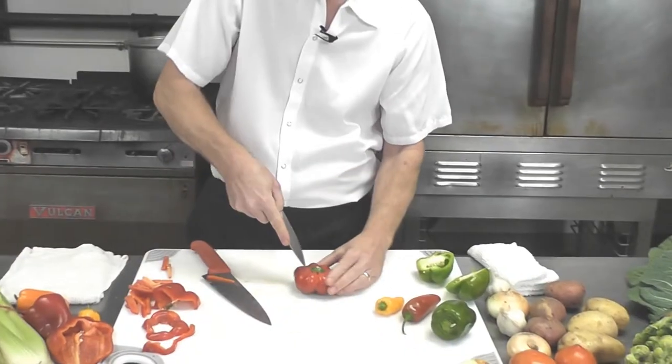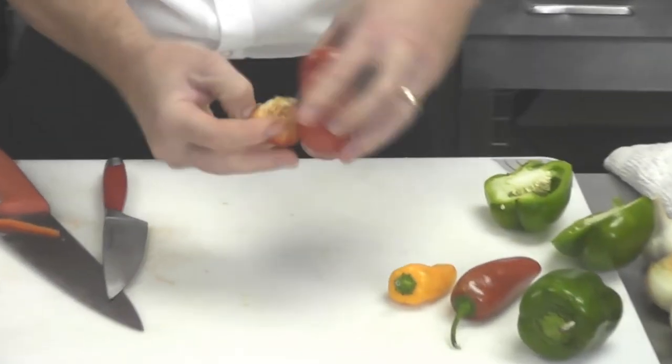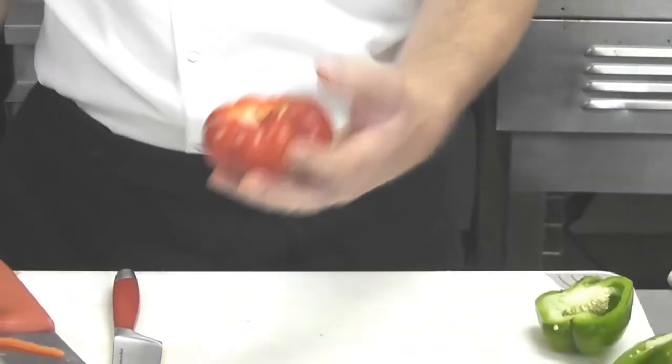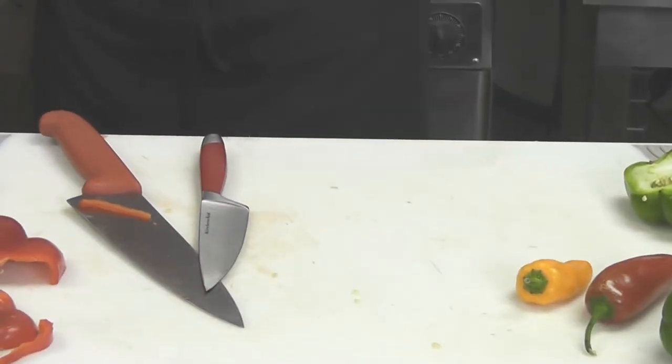Now for one where the stem doesn't rise up above the flesh, you come in from the top and cut a little ring around it — out it comes. Again take your fingers, you can go through and clean out any extra seeds and the ribs.